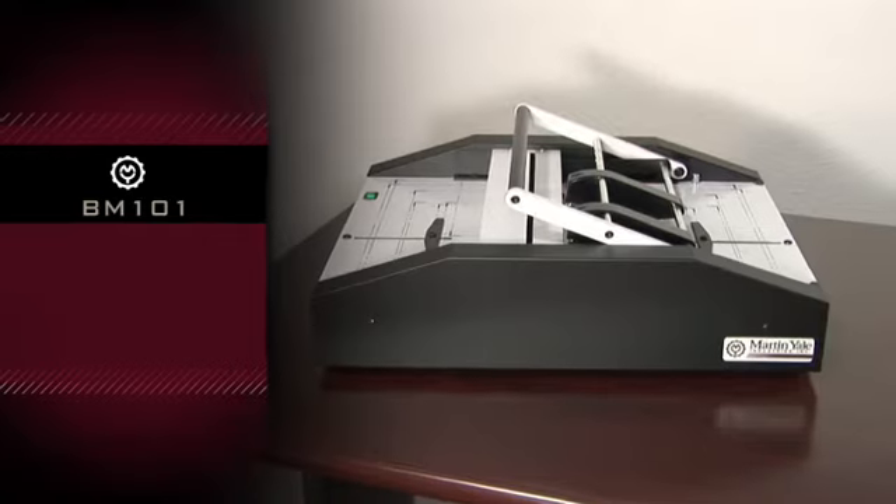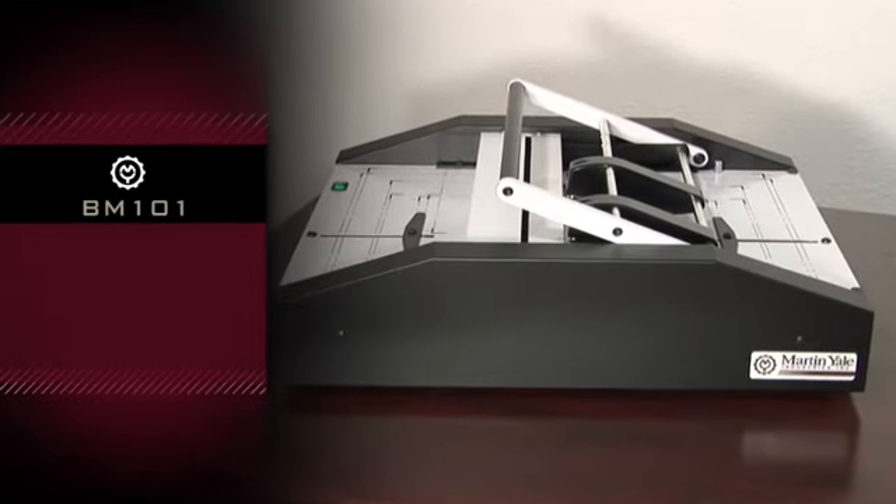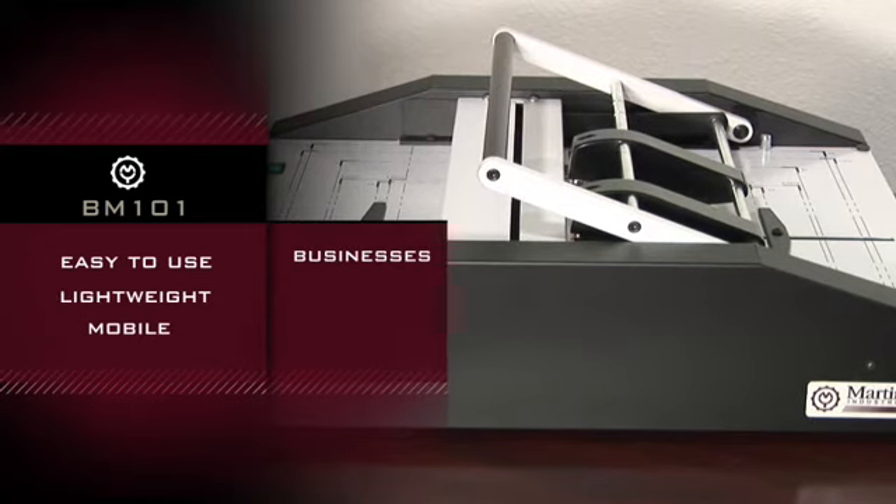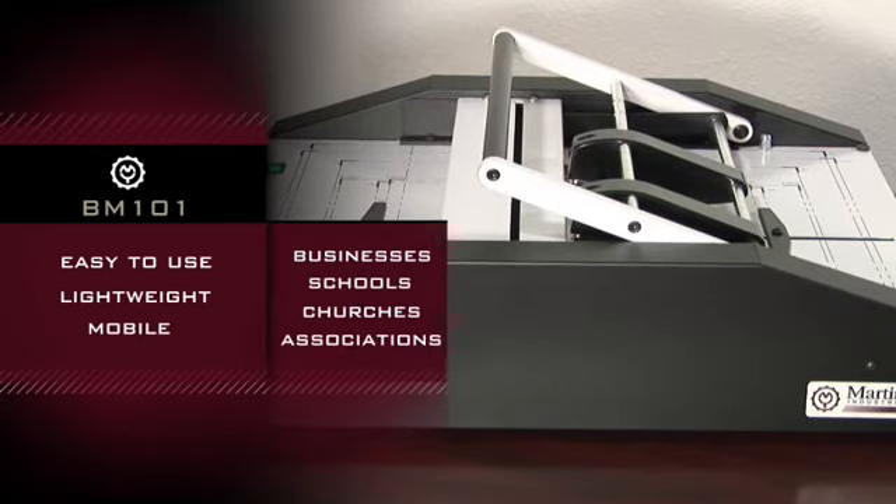The Martin Yale Booklet Maker BM101 is easy to use, lightweight, mobile, and perfect for businesses, schools, churches, and associations.